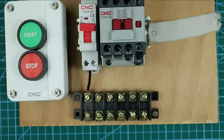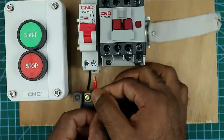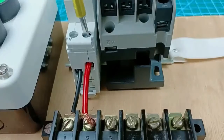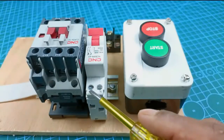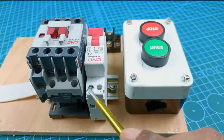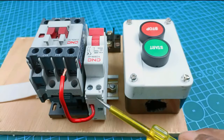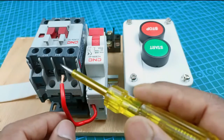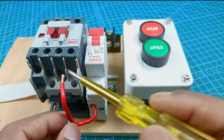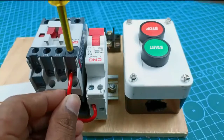At the second terminal we have to connect phase supply. Take a small piece of wire and provide the phase supply to this MCB through this terminal. At the output terminal of the MCB, at the phase supply terminal, connect a wire. Now take the other end of that wire to the power terminals of the contactor and connect it to the first terminal. So I connected this wire as well.